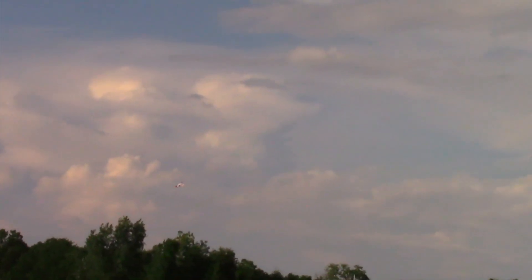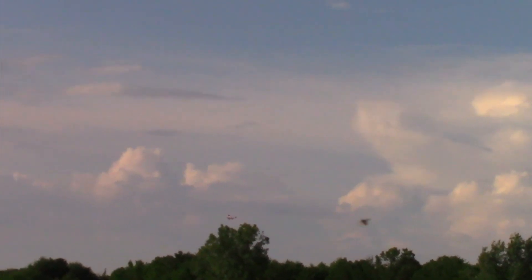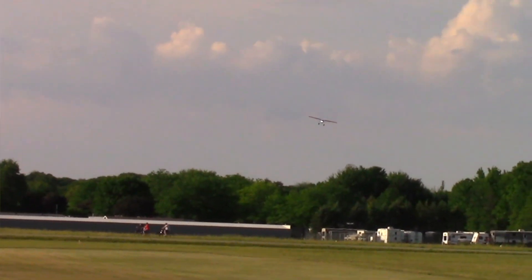We're going to do a half-flap landing — there's a little bit of crosswind that will play into the landing. Bringing her on in now. Look at that nice slow-speed performance — easy, slowing right down into the wind.